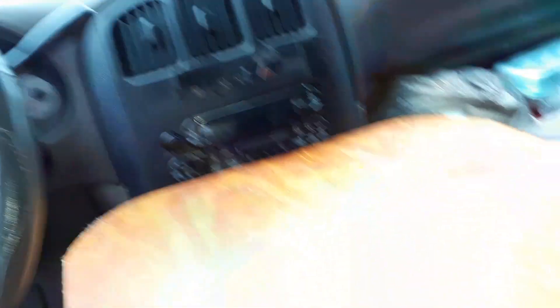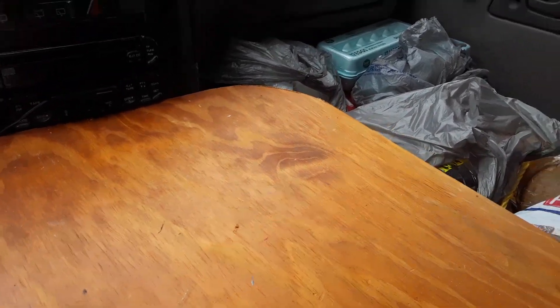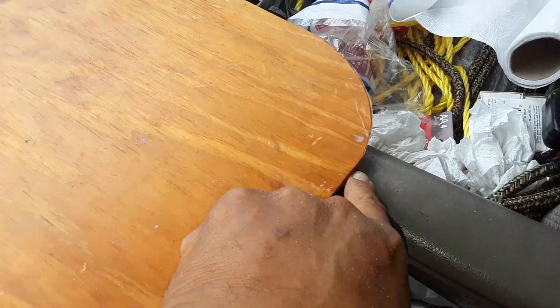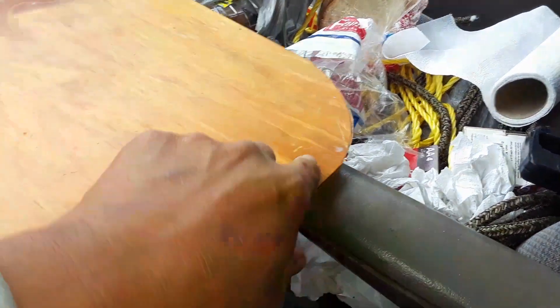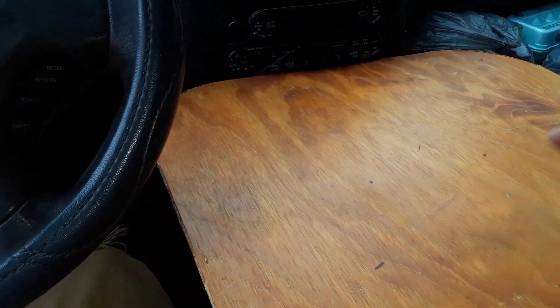I can orient the table this way or that way and still have plenty of room — it doesn't have to be perfectly straight. I'm debating the best orientation; it can be slightly diagonal and still work fine. I'm going to put a piece of velcro down here on the handrest and one on the table to hold it in place.